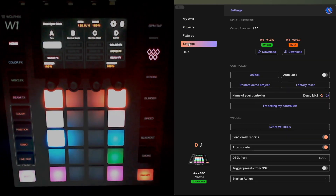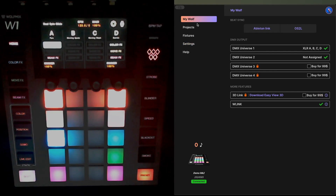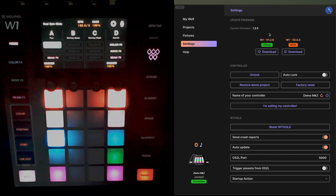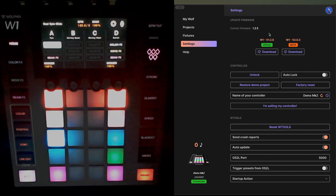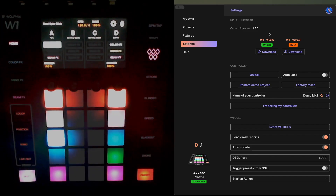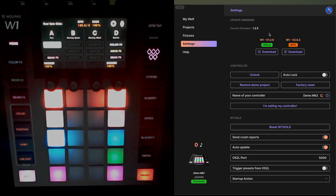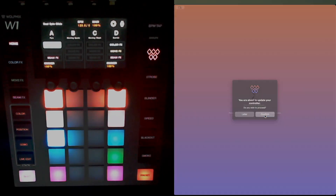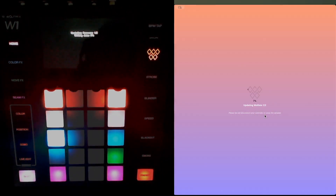I'm going to go to the Settings menu on the left. You'll see that my W1 is currently running firmware version 1.2.5. Wolf Mix themselves strongly recommend that you ensure you're running version 1.2.6 on your device before you attempt any upgrade. So the first thing I'm going to do is download and install version 1.2.6. I'm going to click Download, hit Confirm — you'll notice that my Wolf Mix itself shows it's updating firmware, step one of two.